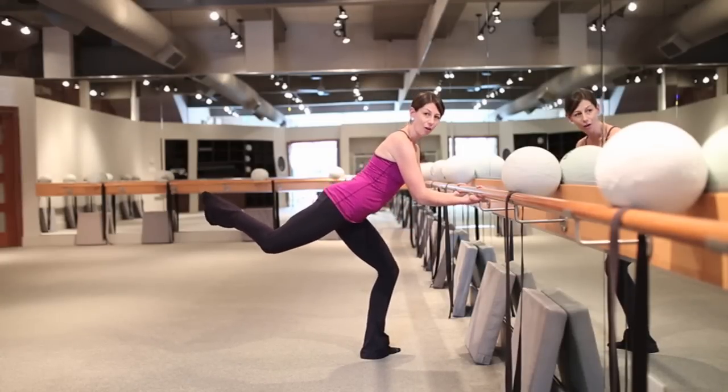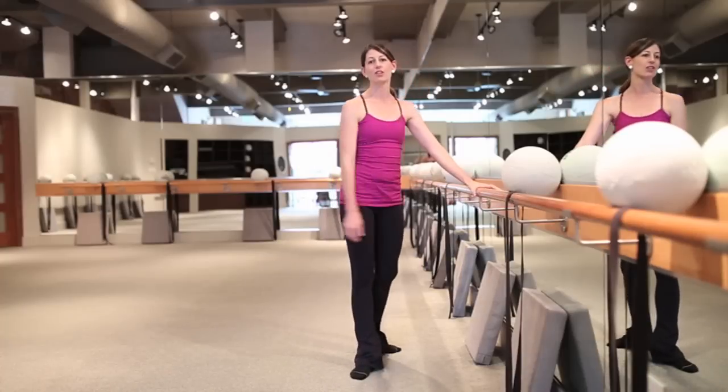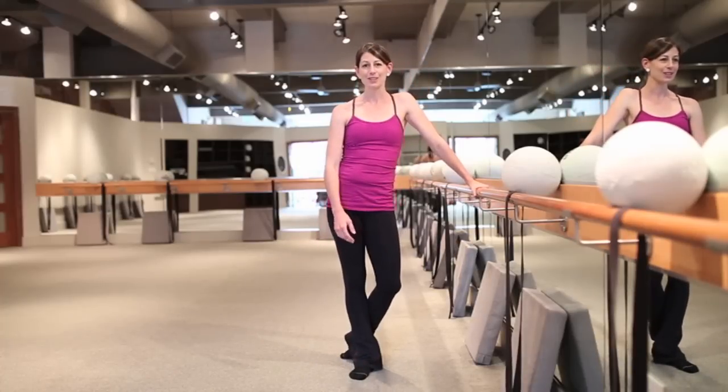So go ahead and try this exercise at home. You may have already tried it here with Kristen or Joanne in class and I hope to see you soon.